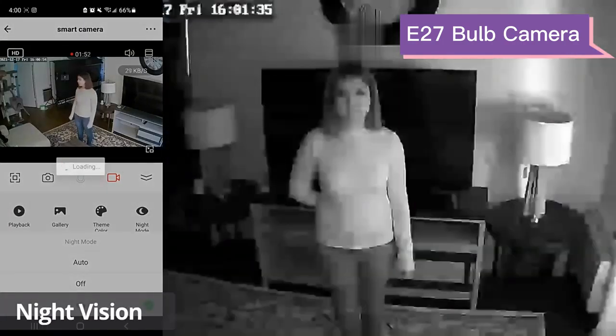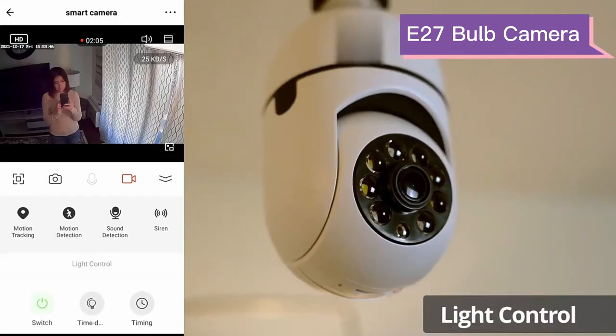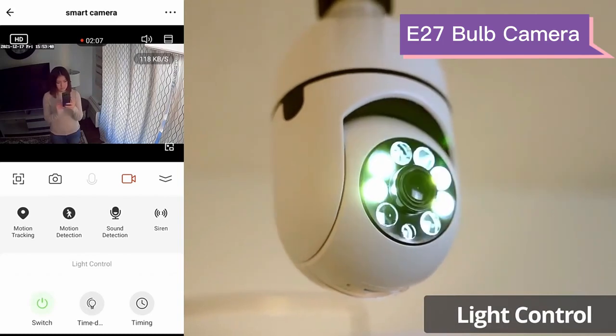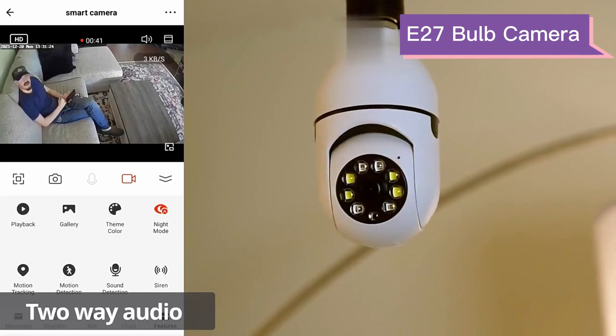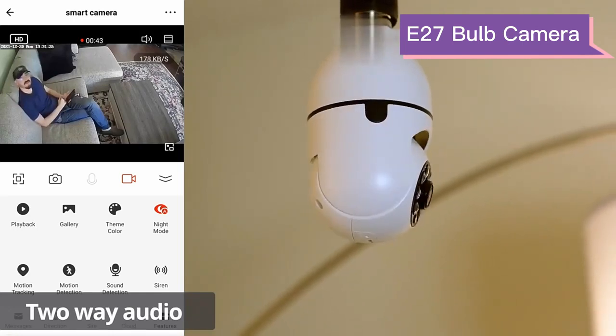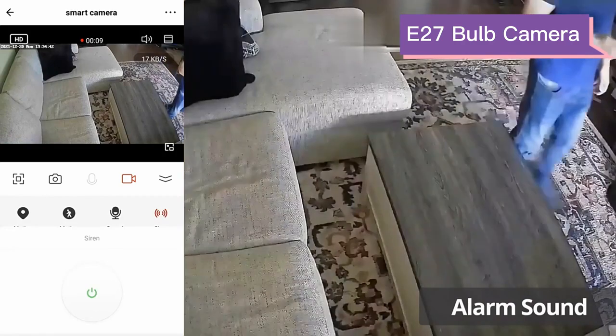Night vision mode activates when the environment is dark, or you can turn on the light with the app. The two-way audio feature enables you to talk to your family anytime even if you are far away. You can also use the alarm to scare away thieves.